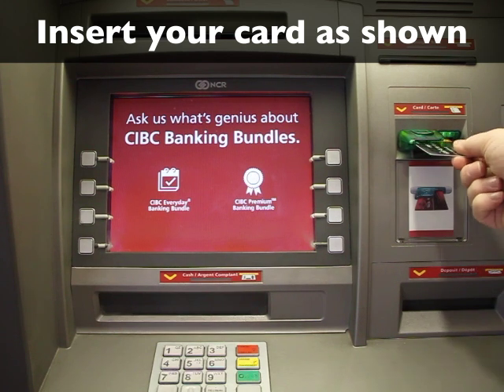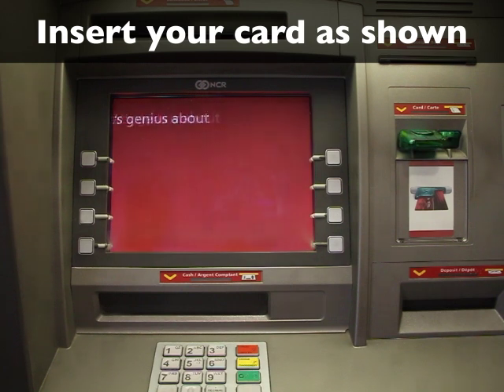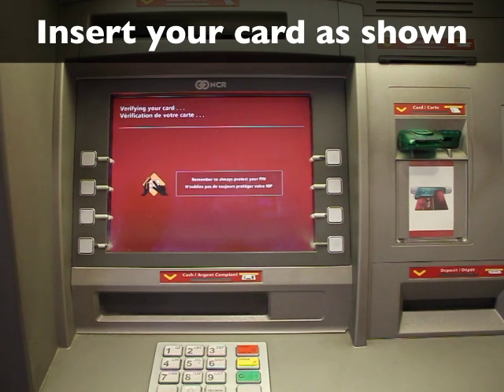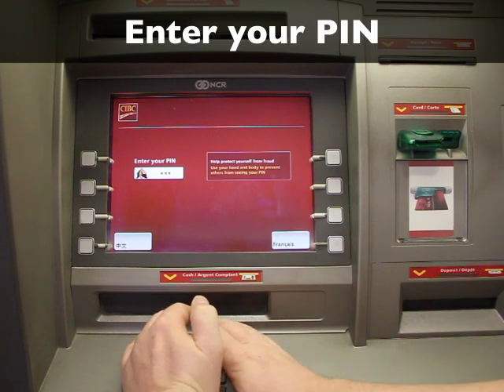Insert your card into the ATM as shown. Type in your PIN. Make sure no one is watching you.